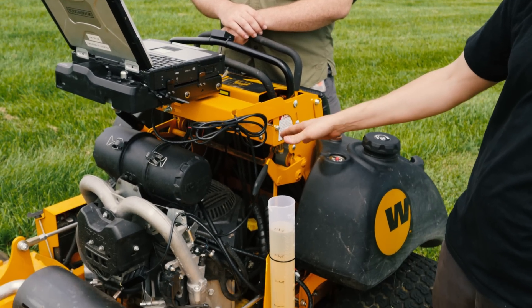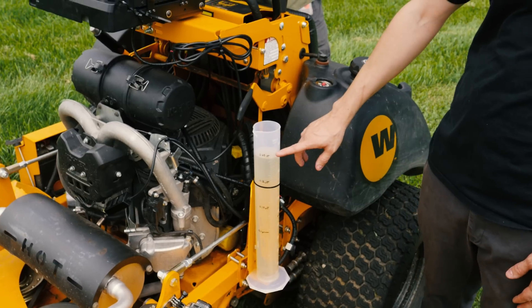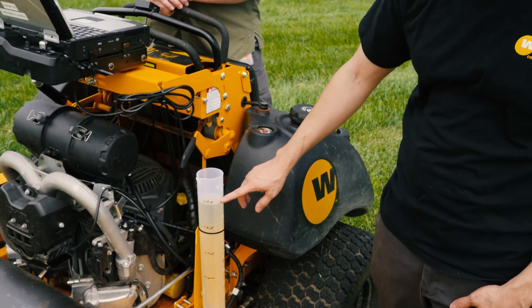Starting off here, we have a Kohler ECV860. This is a purpose-built EFI engine. And on the side here, we've mounted a graduated cylinder showing the fuel. So right now, this cylinder starts with a quarter gallon of gas.